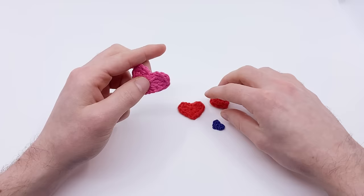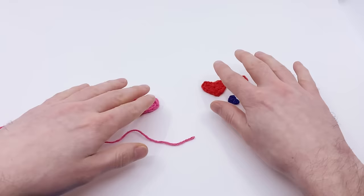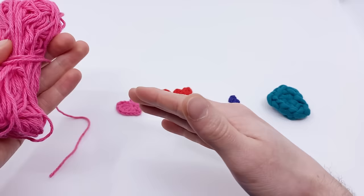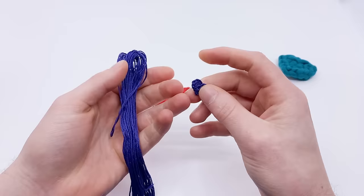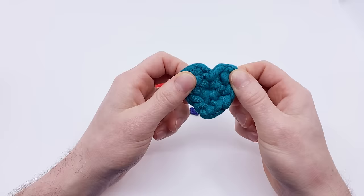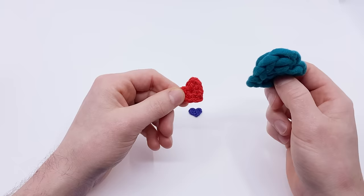Let's talk about the materials you need. I'm using worsted weight yarn in 100% cotton — that's how I made these hearts here, and there are different sizes but all made with worsted weight cotton yarn. You can use any kind of yarn you want. I made this one using embroidery thread, which is the same exact pattern but made much smaller. You can also make it really big using chunky yarn — basically t-shirt yarn — using a slightly bigger hook.